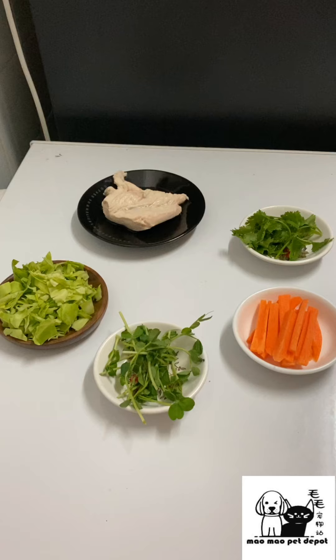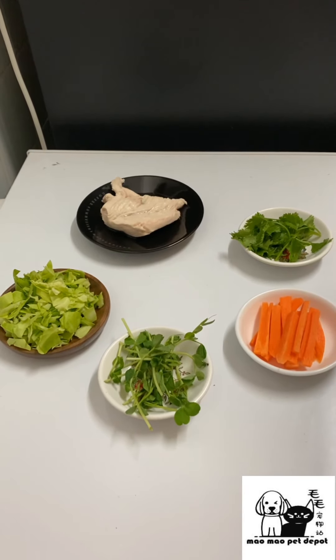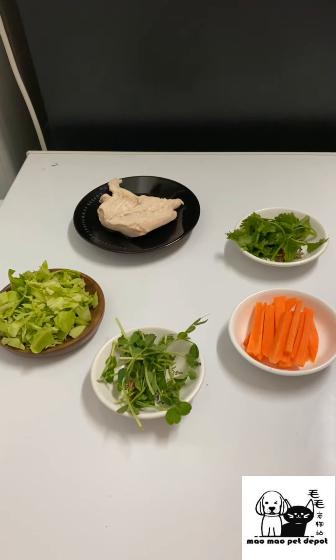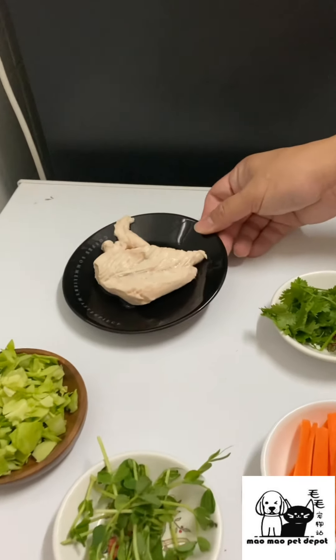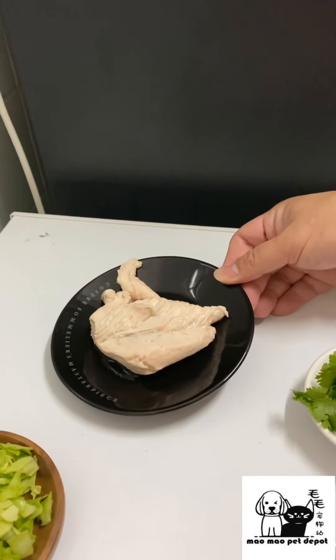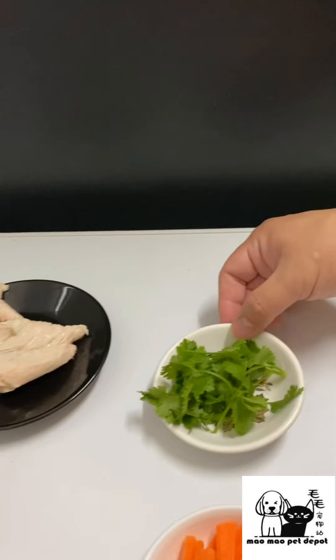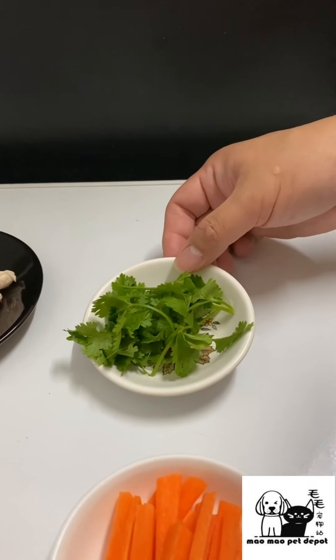Without further ado, let's look at the ingredients you actually need. First, we have half a piece of chicken breast — as you can see, we have actually pre-bought the chicken breast. We also have 10 grams of coriander leaves.